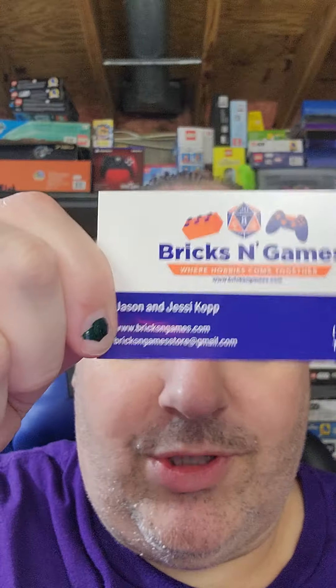Hey everybody, it's Jason aka BrickPlays, and I'm coming at you with a Bricks and Games packaging video. This is for our friend Anthony — he placed an order, and here we go, we're gonna box it up. He wanted a video, and of course he gets a business card.